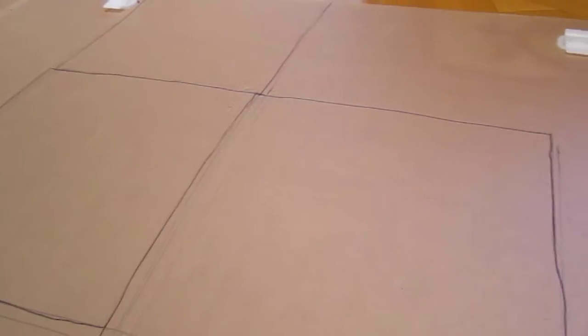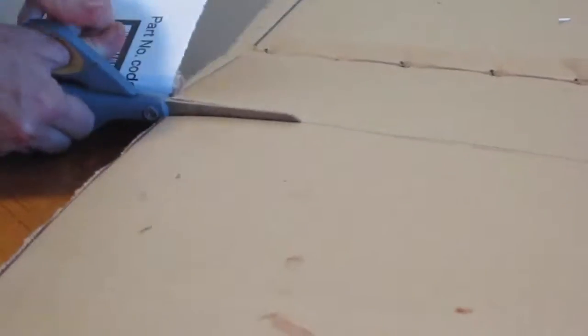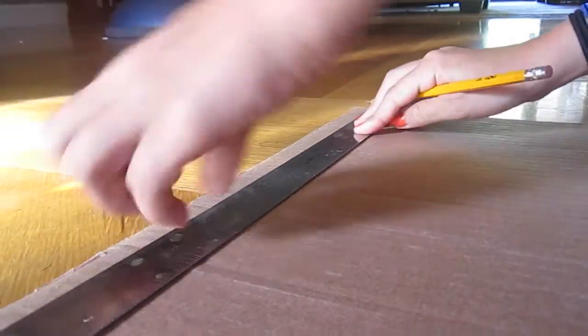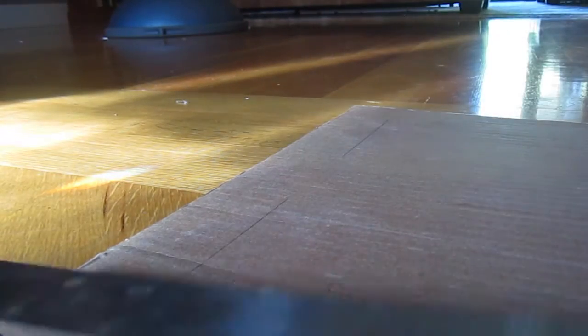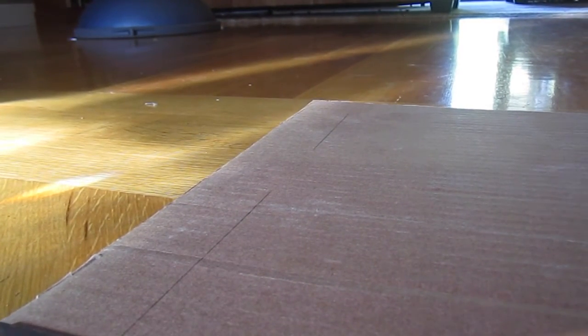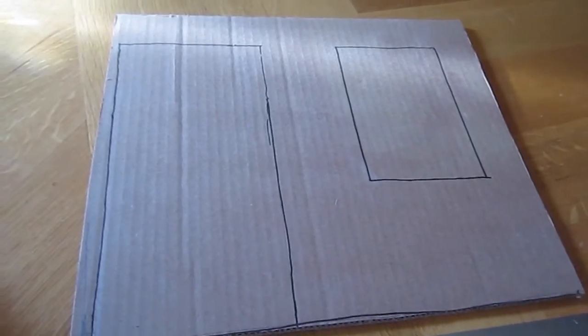After you have sharpied that, this is what it should look like. The next step is to cut out the cardboard box. Now take one of the 15 by 13 inch boards and trace where you want the door and the window to be. This is what it should look like when you're done.